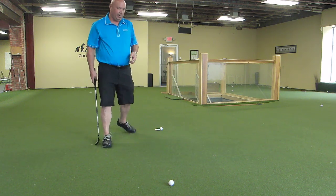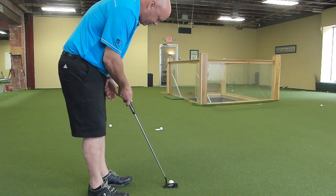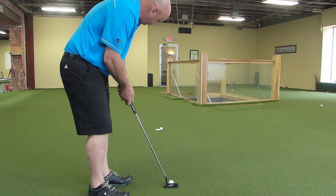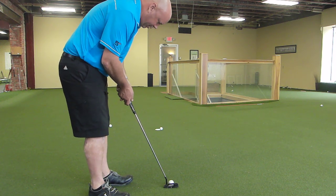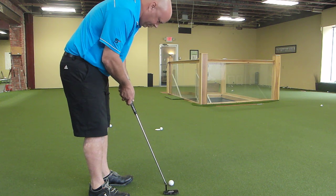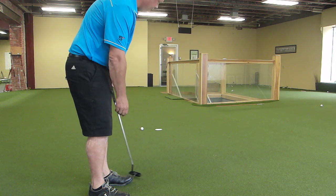I'm going to aim this about four inches or so to the right of the hole, and try to do nothing but knock the ball into the cup. And I did it.